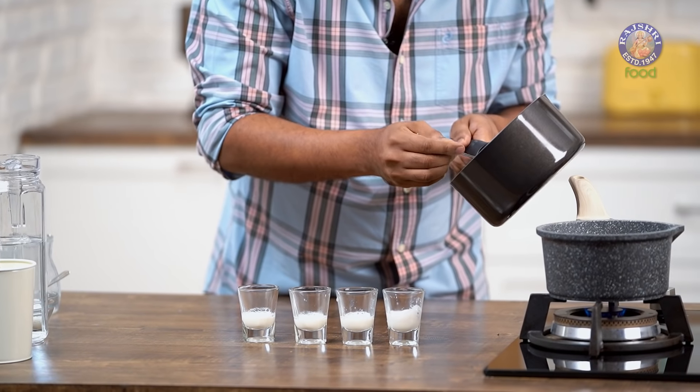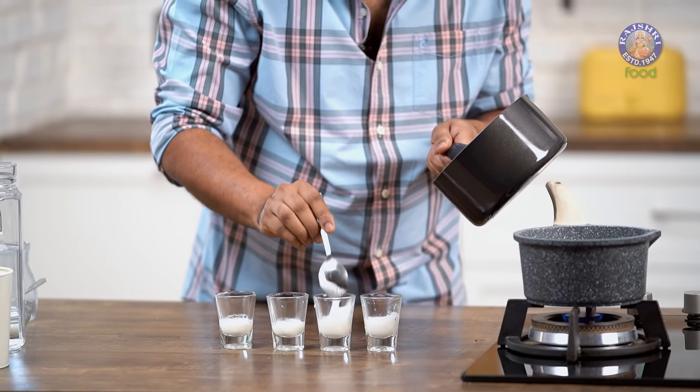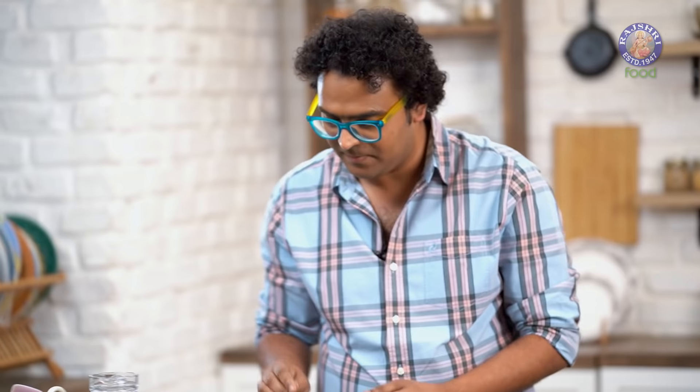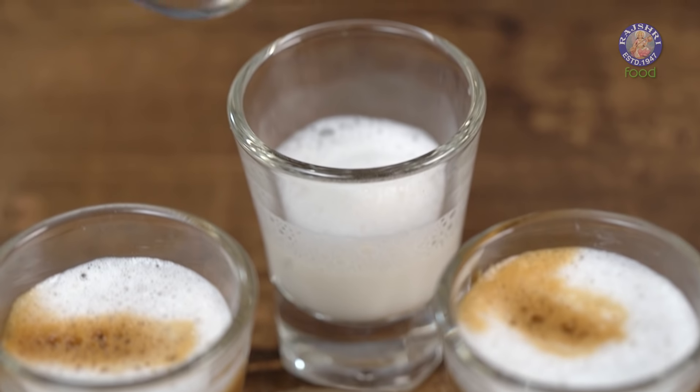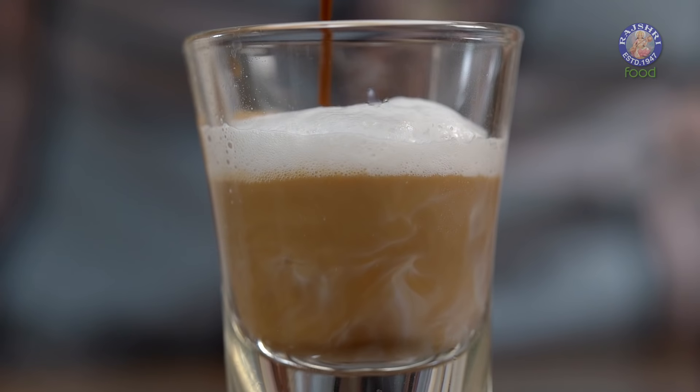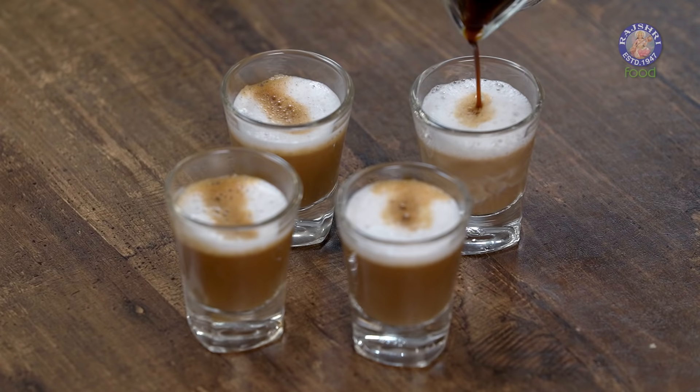For this coffee specially, I'm going to use these shot glasses. Well, shot glasses are not really required for this recipe. Even if you have these little transparent glass cups, they just work perfectly. In fact, those are the cups you're supposed to use for something like this, because there's a distinct layer. Once I keep explaining what it's all about, you'll come to know what I'm saying.